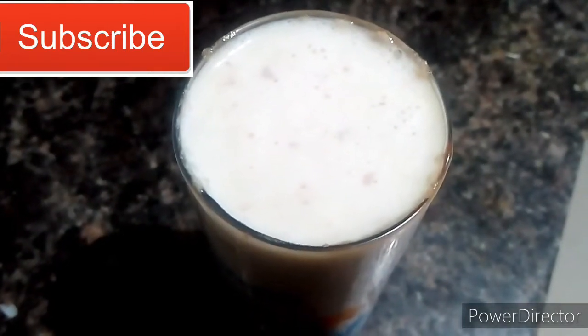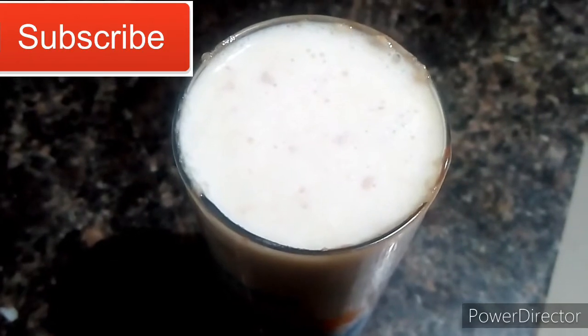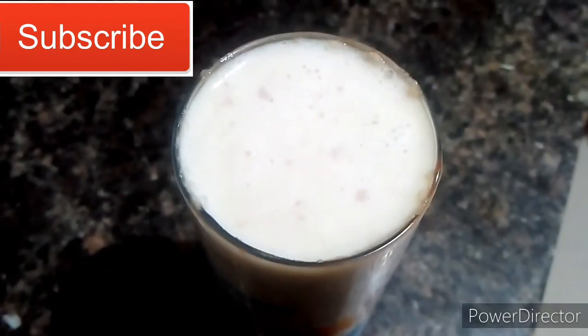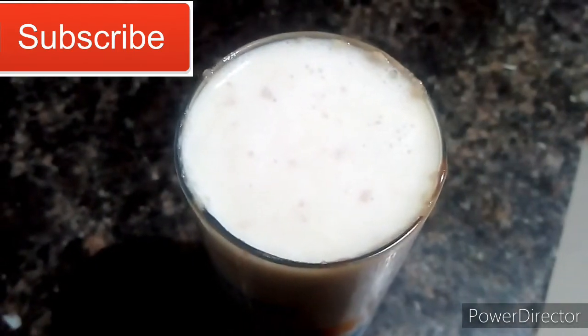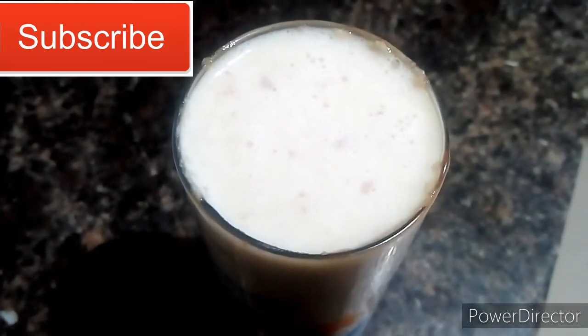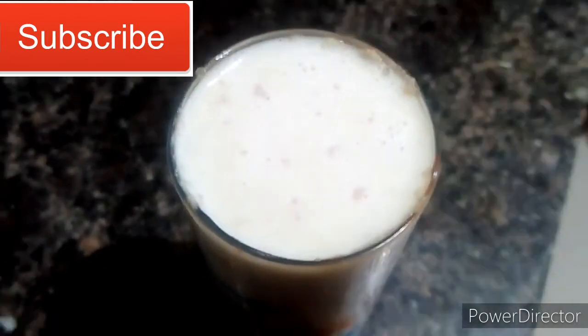Hi, welcome to my channel. I am going to talk about dry fruits milkshake. This is for pregnancy ladies. This is high protein. Dry fruits are very healthy. This is very easy.